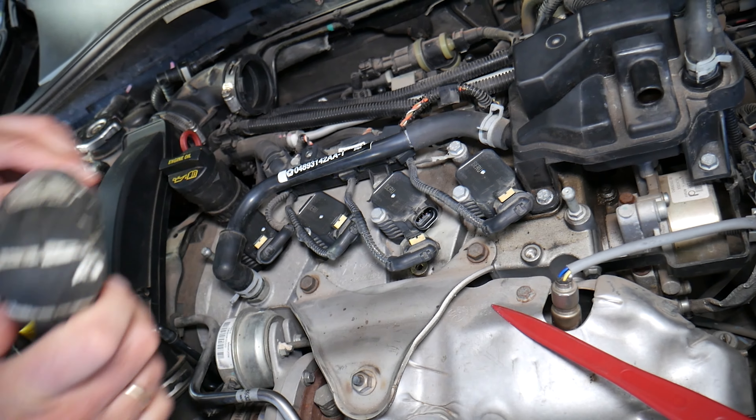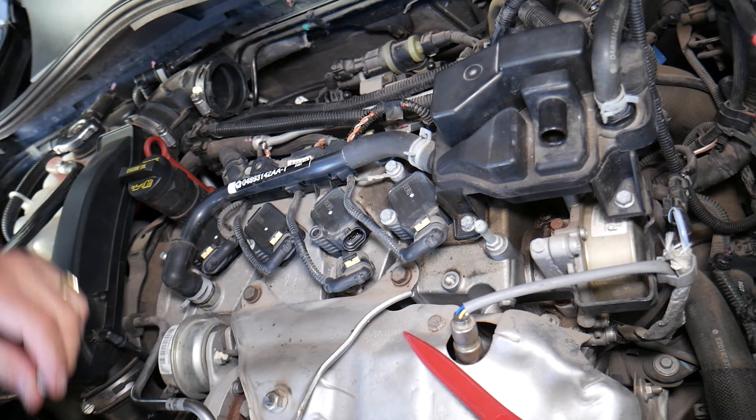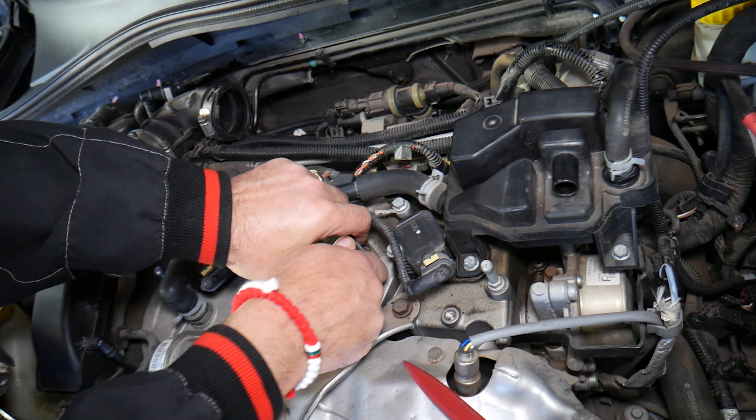In other cases, let's say if you have a bad valve cover gasket and you didn't drive the car for a few days or weeks, you start it and you see smoke coming from the engine bay. That could be another sign of a failing valve cover gasket, because it will keep dripping oil on the exhaust. You start the car, that oil starts burning, and it produces smoke.